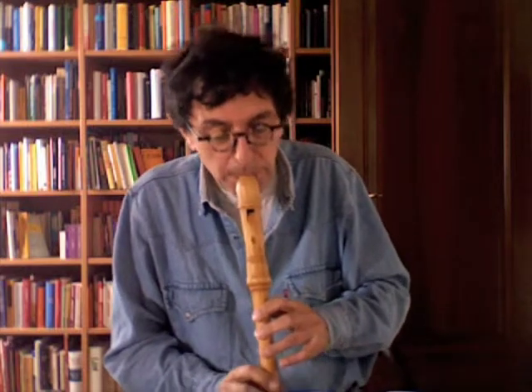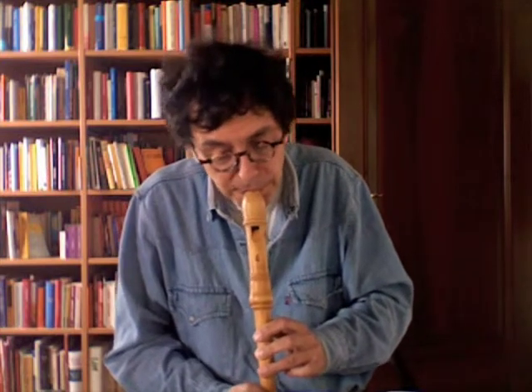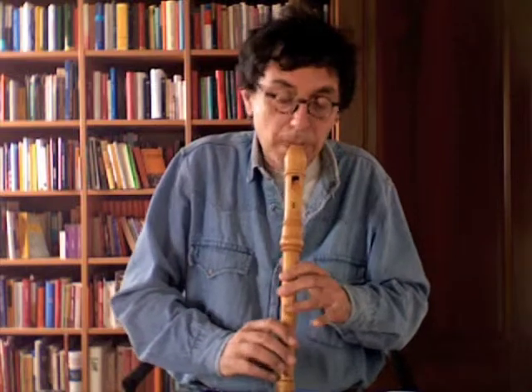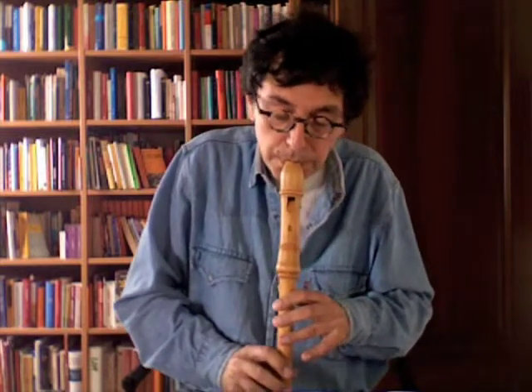A line — a melody in the bass. This is the bass melody. It's very important.